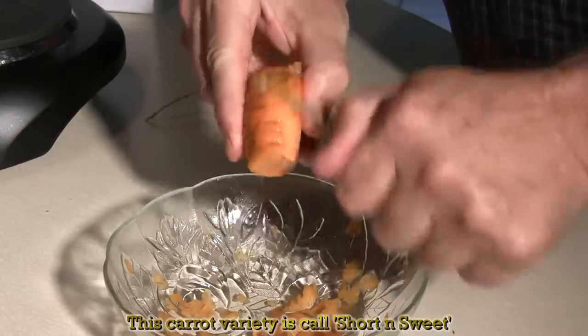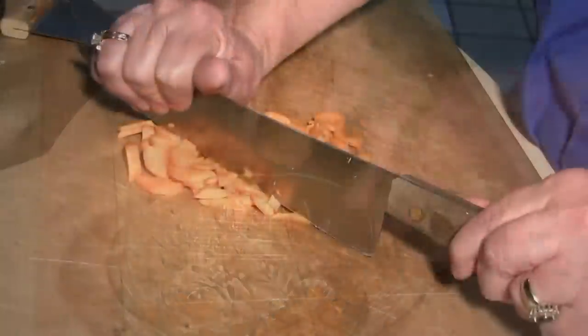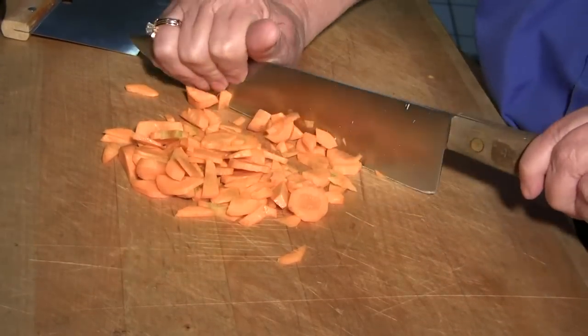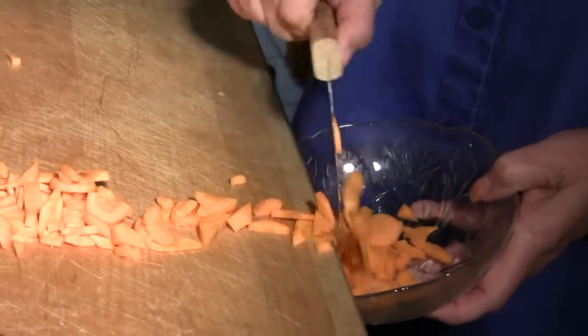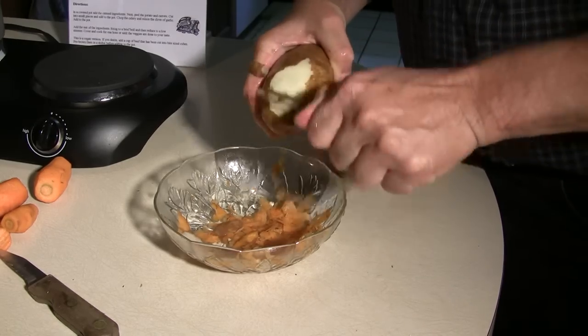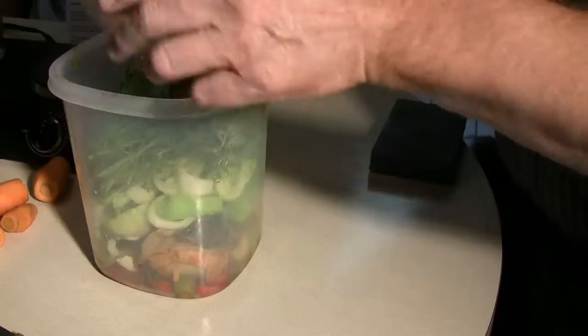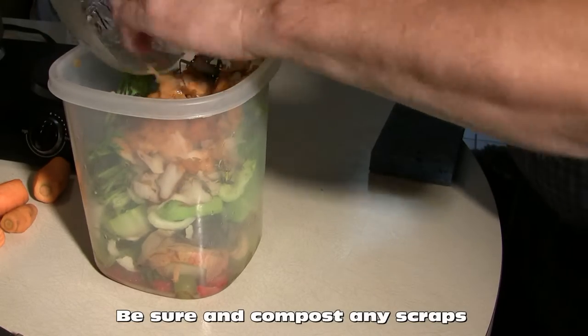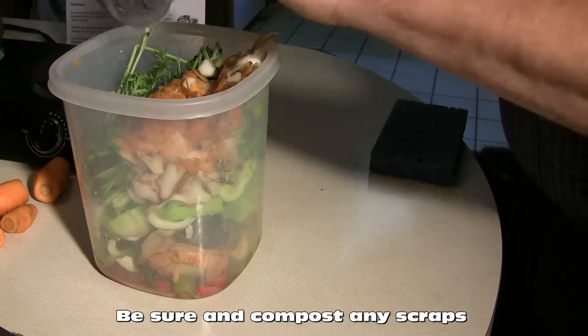Use your own judgment on what you like to do with things. I like small pieces that will cook all about the same length of time. I'm going to do the same with the russet potato. You can use red potatoes if you want. I just happen to like the harder texture and the longer cooking time of the russets, and plus that's what I had.